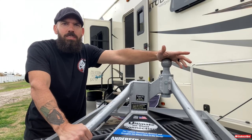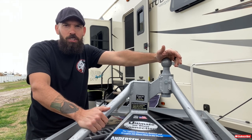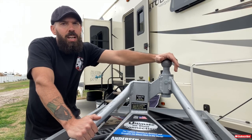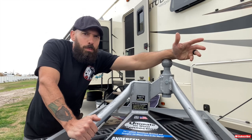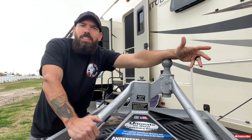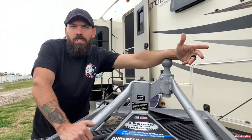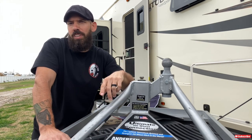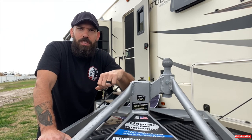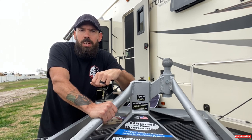When we get somewhere and I want more bed space, it takes about two minutes — just loosen it with the torque wrench, take it right out, and slide it under my camper until we go somewhere again. If you're moving every two, three, four days you'll probably want to leave it in the bed of your truck. But for us, we may be staying four, five, six months at a time, so I just go ahead and take the hitch out.